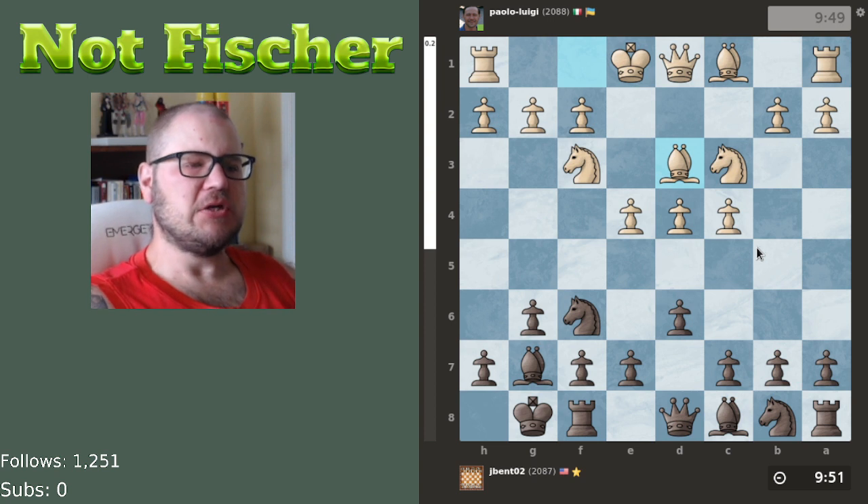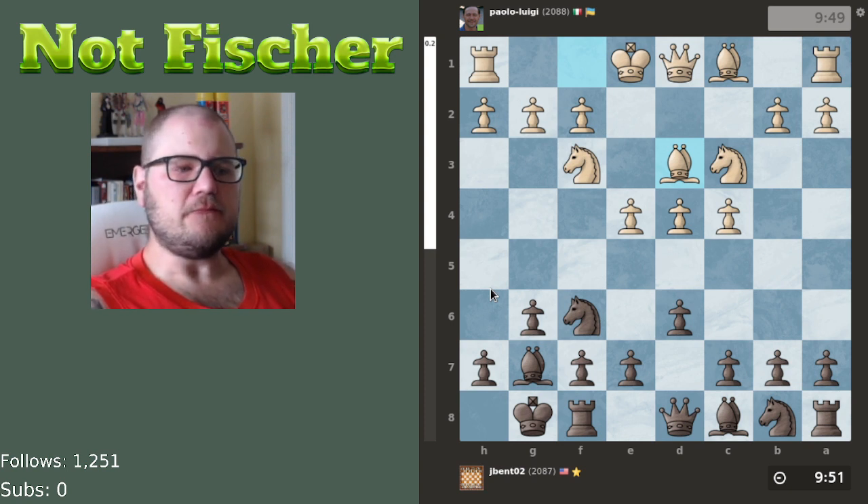Nerdy Asian Guy says bishop d3 is the second most popular after bishop to e2 — it's possible. It's just not a move I see when people play it against me, but it does make a lot of sense. I agree with J-Bent — I do think it's better off on d3.